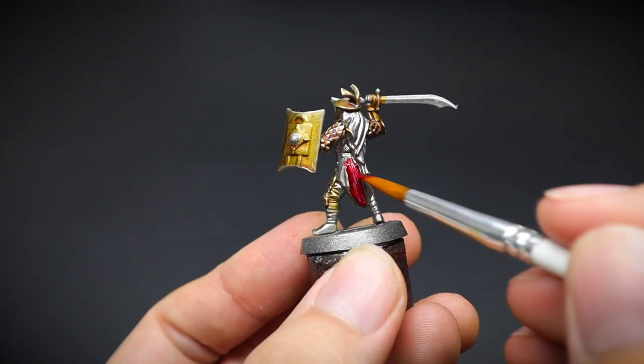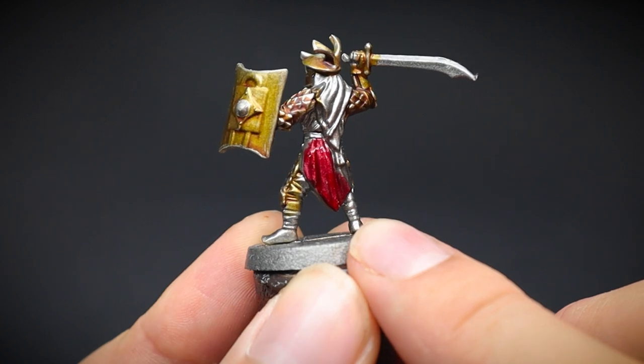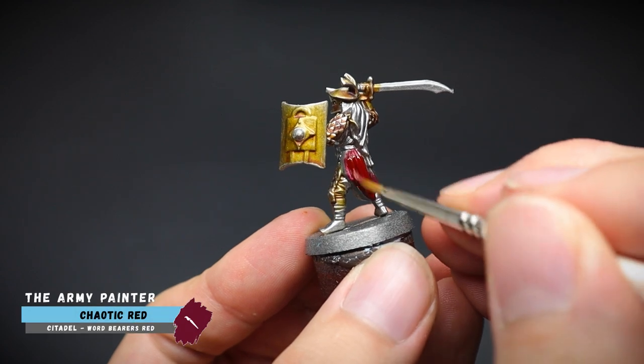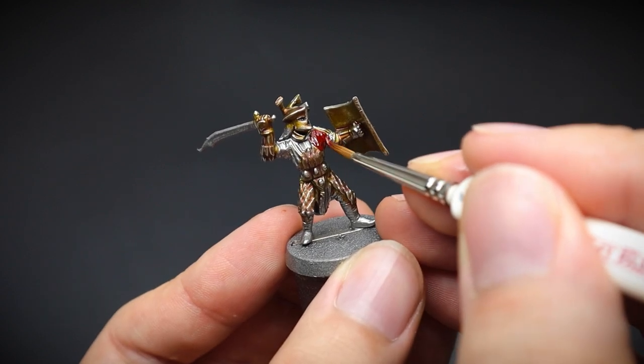Now for that red cloth — I just want to show you this. If we continue with the speed paints here, because of the metal undercoat underneath, this will show through, just like our Sand Golem. So we will switch to the normal acrylic paint range instead, to get better coverage. And this was done with chaotic red.